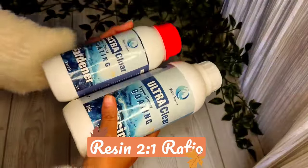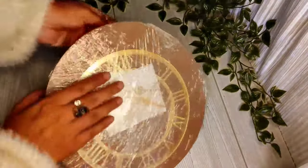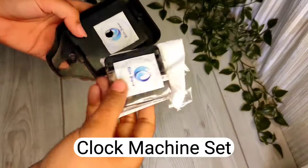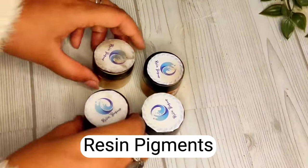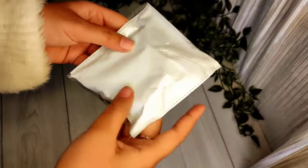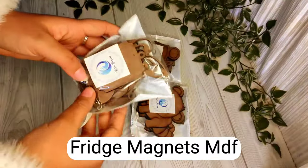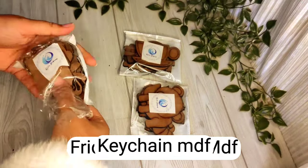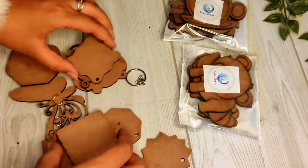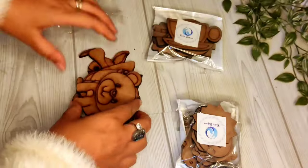First of all, we have a weighing scale. The most important item is resin — 2 to 1 ratio. There is a wall clock mold, resin pigments in golden, blue, black, and brown. There is MDF with many cutouts — you can see it. I also ordered something for a keyring, which I will show you in the video. Tell us in the comments what type it is!